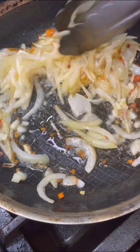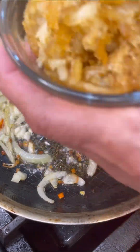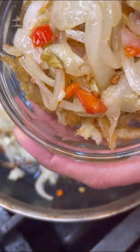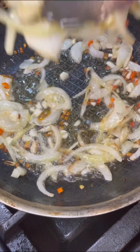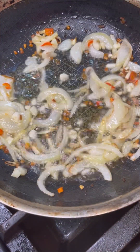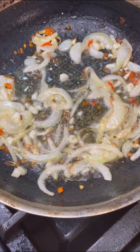Now I want to take half of this out and put it on the side together with that codfish that we fried — I'm going to show you a little trick at the end of this dish. So put that away. That's about enough — half of it, that's fine.